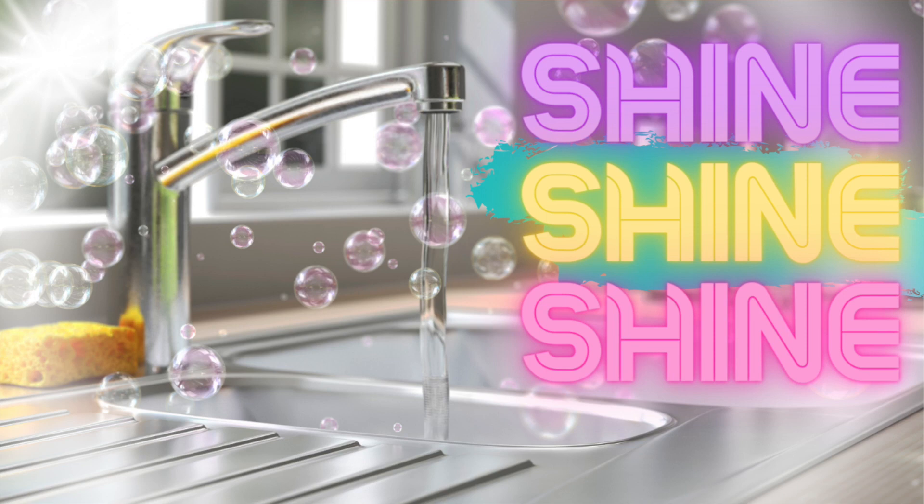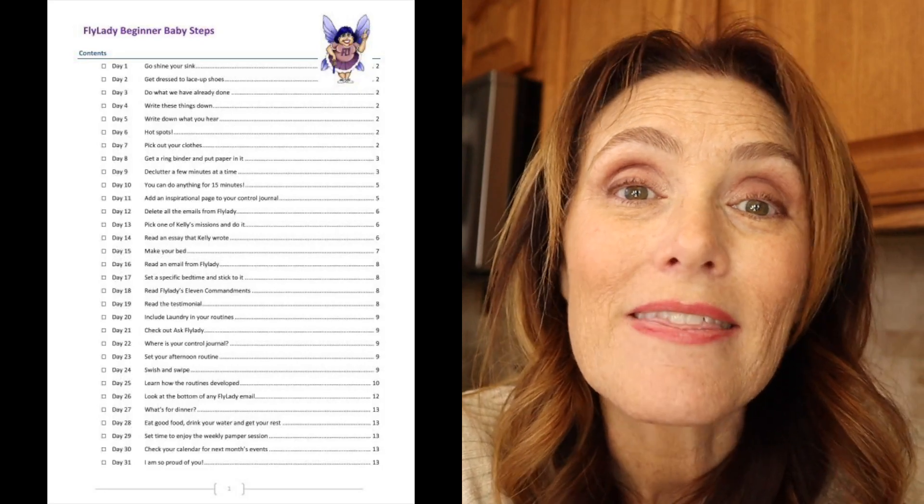So the first day is what she calls shining your sink. And she has a reason behind everything. We're going to start off with shining the sink because tomorrow morning when you wake up, you're going to instantly feel really good about yourself that you made some progress. I did want to tell you that a lot of people fail the Fly Lady system because they don't want to take it slow and steady. They want to just power clean, completely redo the whole house in the first week and then they get tired and they quit. And that is not what we want.